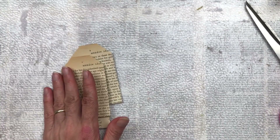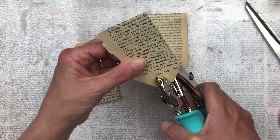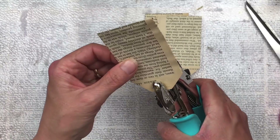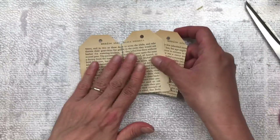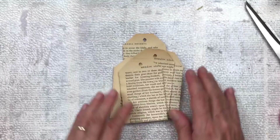If you'd like your tags to be a bit more sturdy, you could use two book pages per tag. Just stick two pages together first and then fold as I did in the beginning of this video. For this video I'm going to make six tags in total.